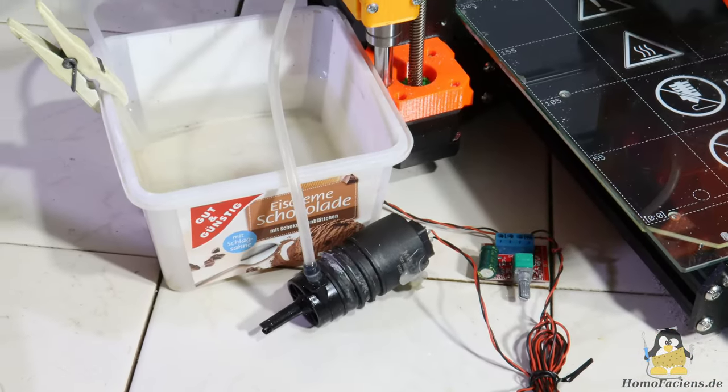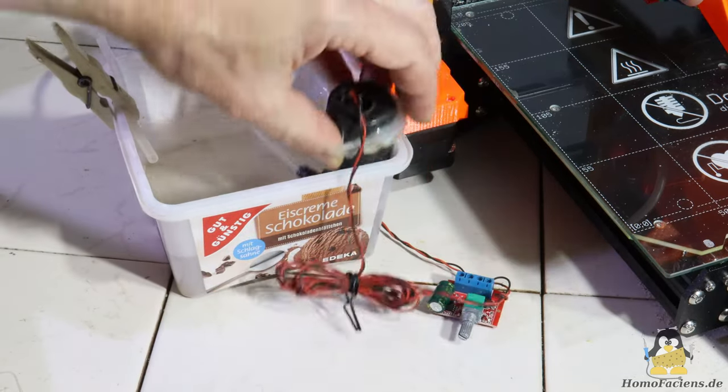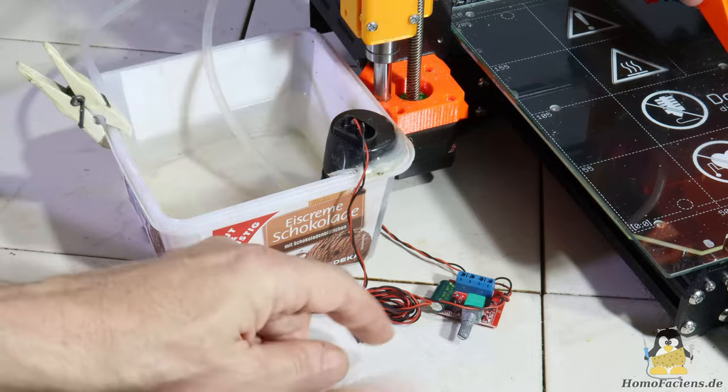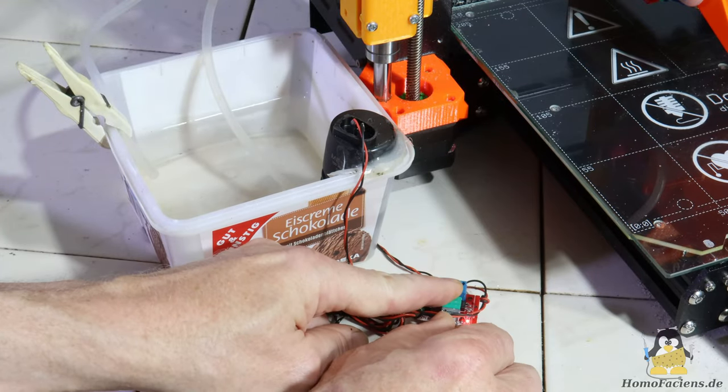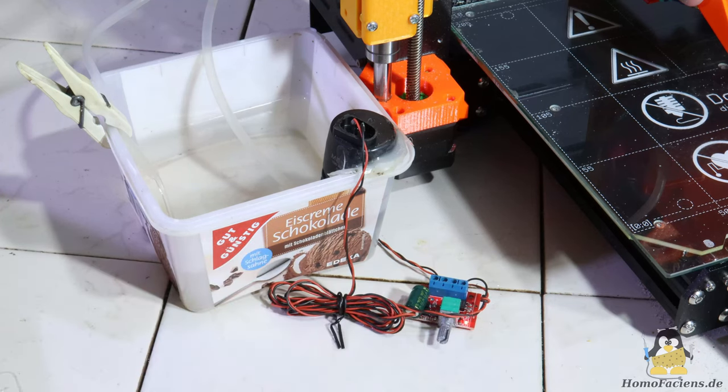Water cooling is no longer driven by gravity, but rather by a small pump. This comes from the windshield washer system of a car and is operated via the 24V of the Prusa power supply. Using a small circuit board, the power can be reduced so that only a weak jet of water emerges.